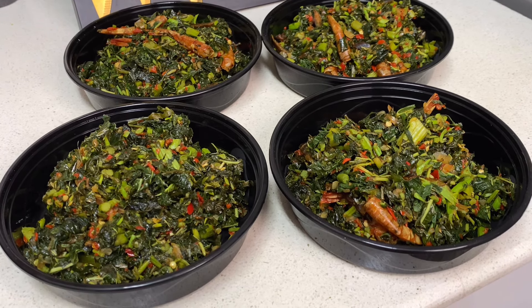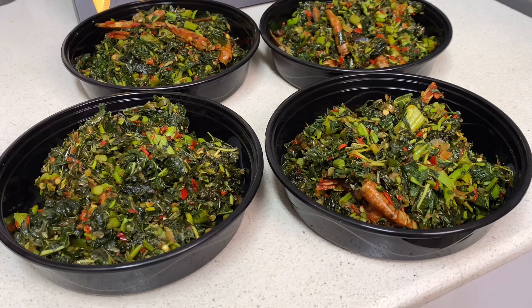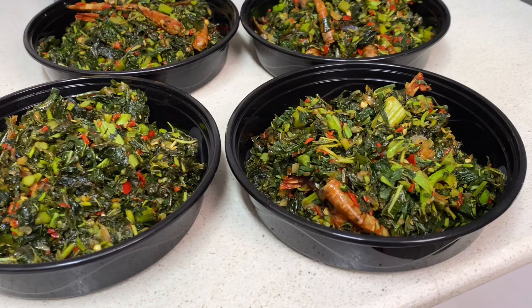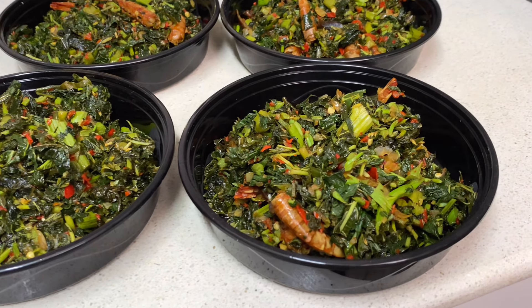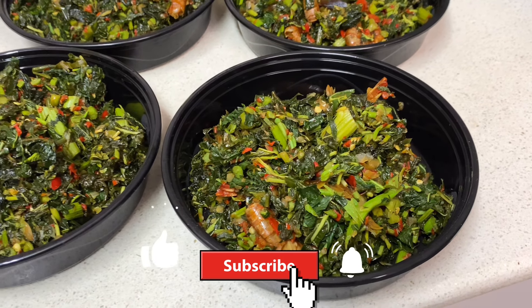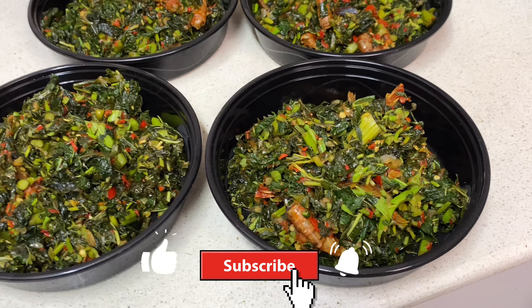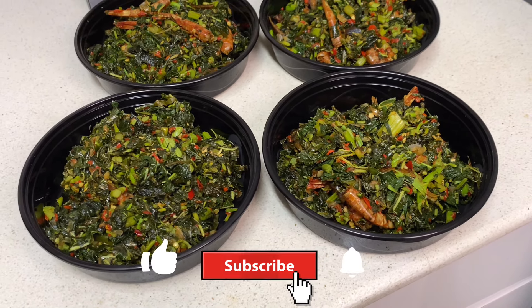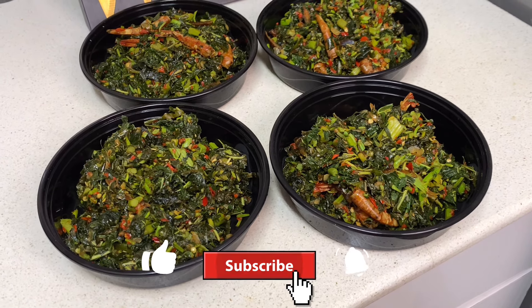Thank you guys for watching — I hope you enjoyed this video! Do not forget to hit that like button; it's going to help my channel. Please hit the like button, share this video, don't forget to subscribe if you haven't, and leave me a comment in the comment section telling me what you think about this recipe. I'll see you guys in the next video, bye!